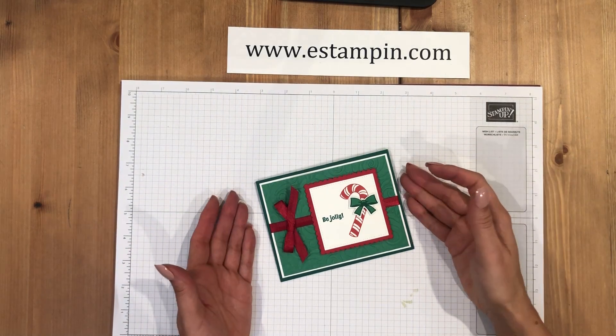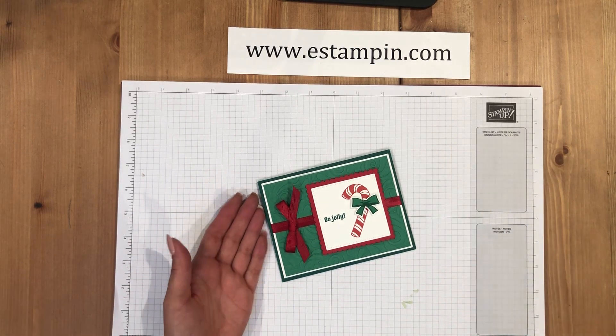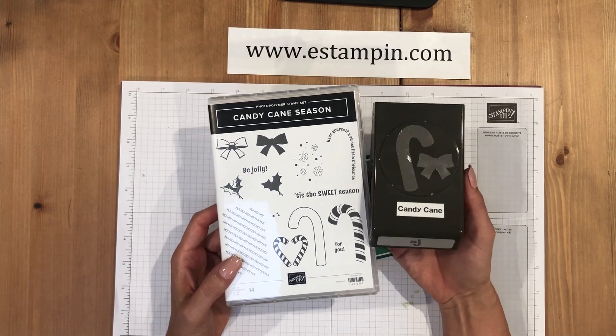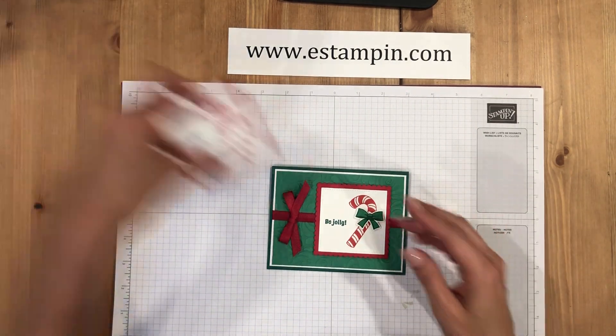In this video I'm going to show you how to make this card with the Candy Cane Season stamp set from the holiday catalog and the candy cane punch. These are available together as a bundle for 10% off.